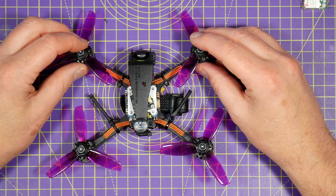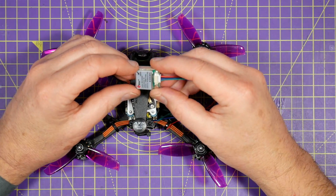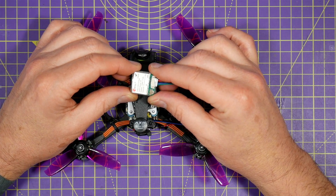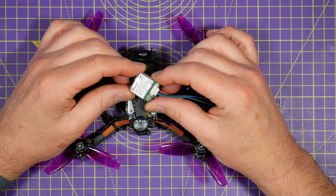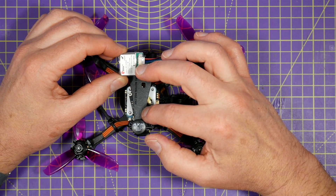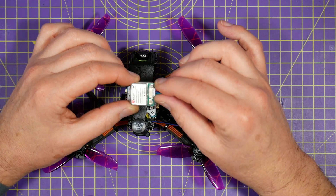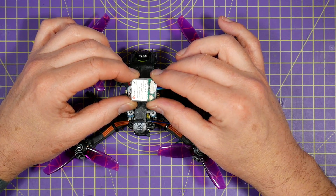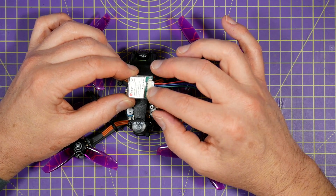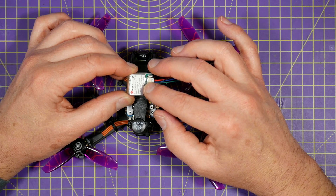Now obviously you could use a speed gun to measure quad speed, but I've had this U-Blox M8 GPS module sitting on the shelf for some long forgotten Pixhawk project. So I've decided to wire that into the R349 and configure Betaflight to use it. These are commonly used for the Betaflight rescue mode, a bit like return to home, but they also show the speed in kilometres or miles per hour.